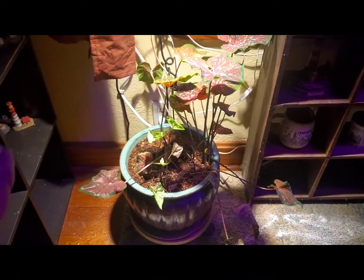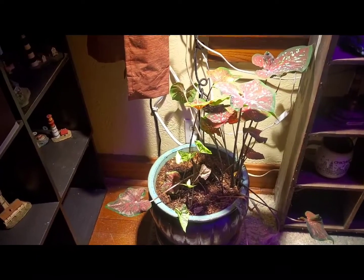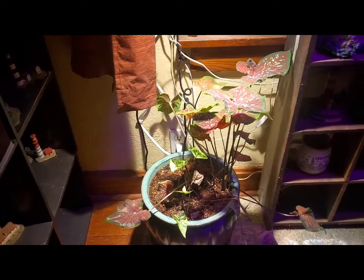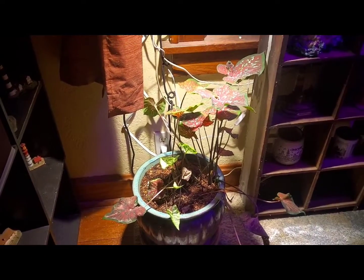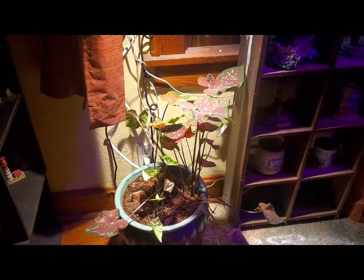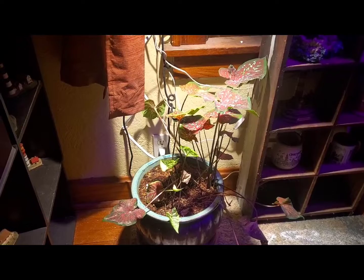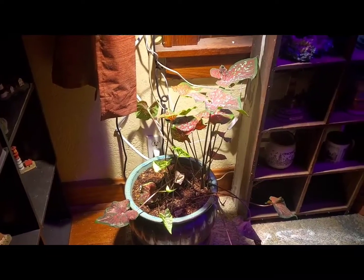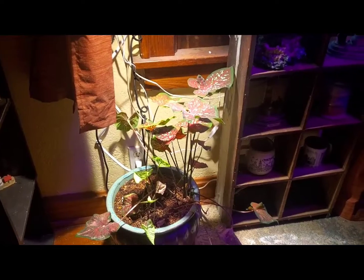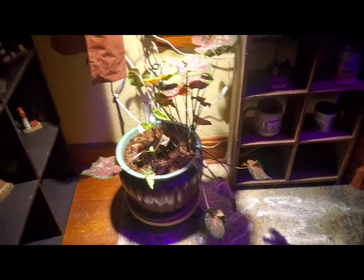I still have some dieback, but that's because they were already dying when it didn't have enough light. This plant is not supposed to have a lot of light — it's supposed to be more of a shaded type plant. But it's doing a lot better, and it's worth $190 to keep it alive. I'm a plant enthusiast, so the more plants I have in my house, the happier I am.